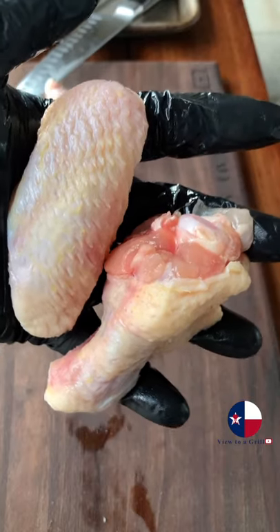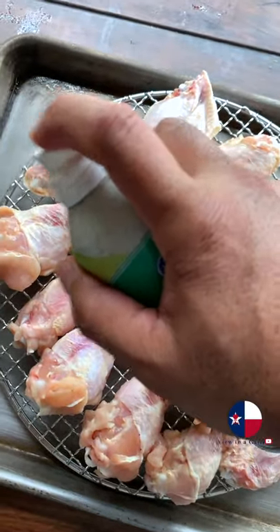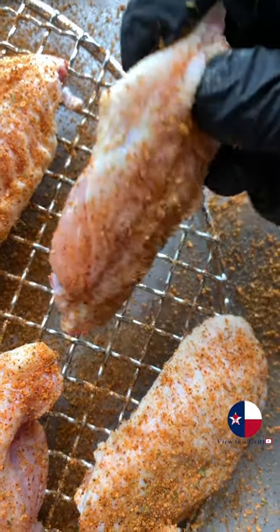Game day chicken wings on the Golden's cast iron mini Kamado. Hell yeah. Separate the drums from the flappers, pat them dry, spray on a little canola oil to help the seasoning stick, and get our chicken seasoned on both sides.